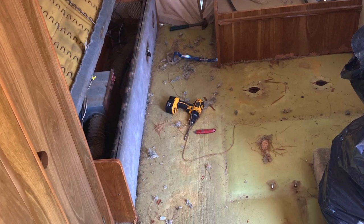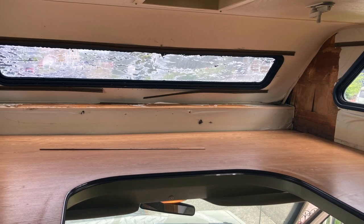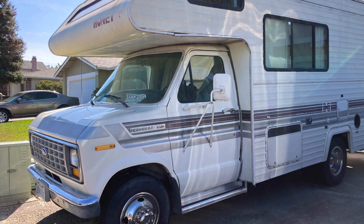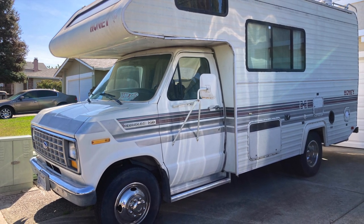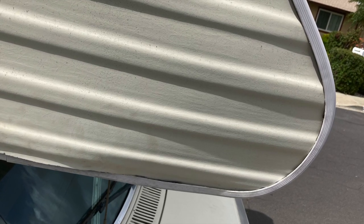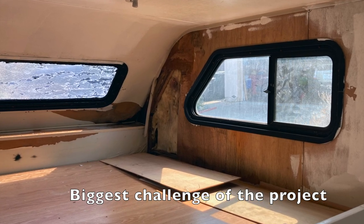Now that you all have a better sense of the state of the RV, next we'll look at some clips of dissecting the problem areas and working to repair them as best I can on a good budget. Overall, the camper isn't too bad — it's a pretty nice white, beige-ish color with some stripes down the side. It did come with a couple areas that were problematic though. The first one in these pictures is a leak towards the front camper cab, which is pretty common in these campers where a little bit of leak actually came through the window.